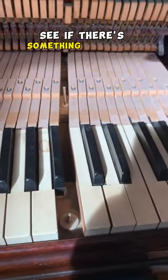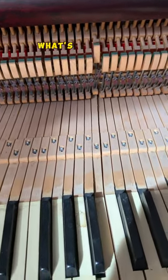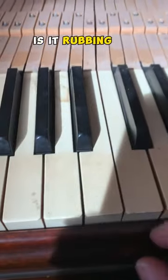Let's lift the key out, see if there's something stuck in between it. Put it back in. Now it's still stuck. What's going on? Is it rubbing up front here?